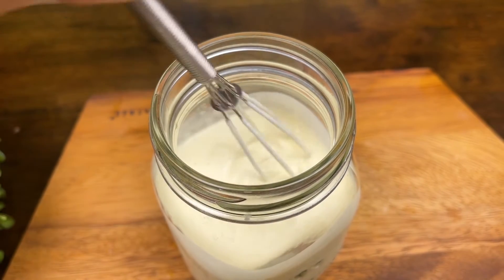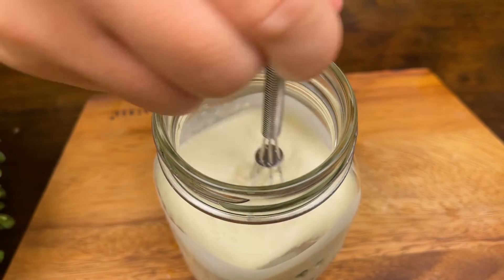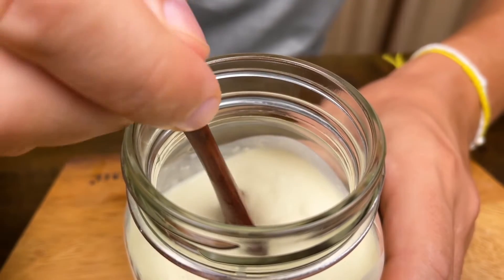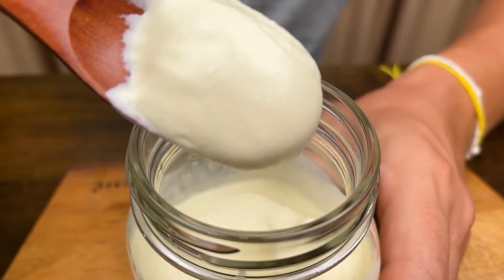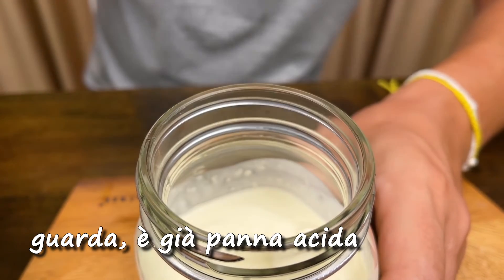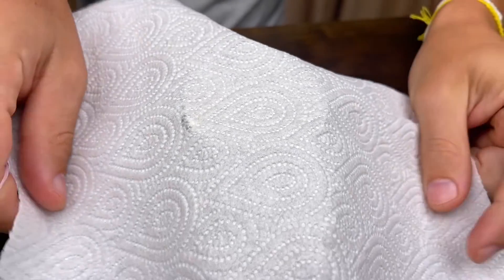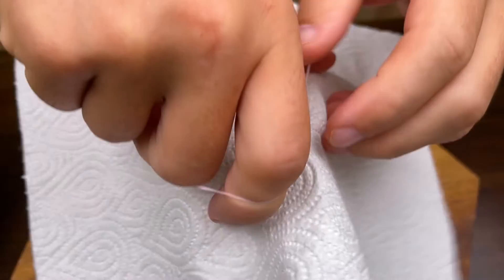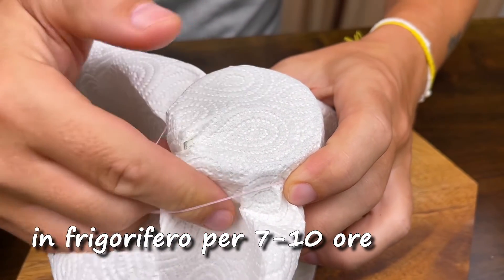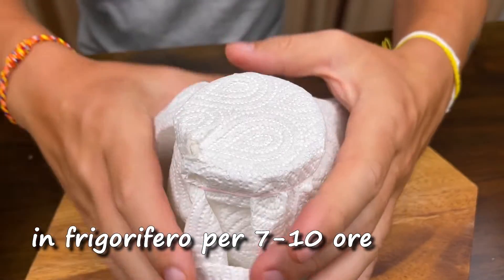Let's make a look. This is the top of the pan.